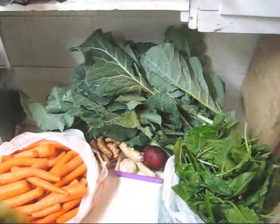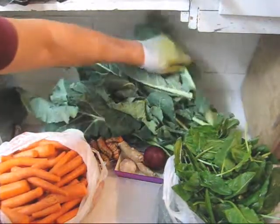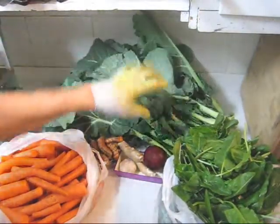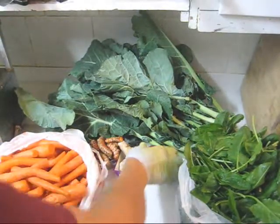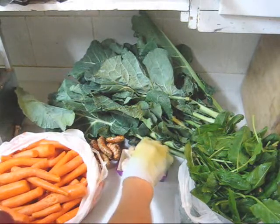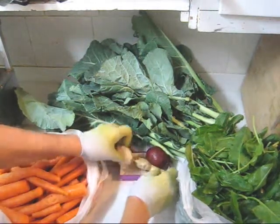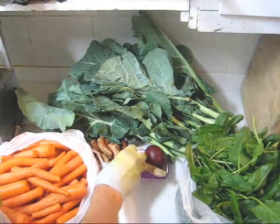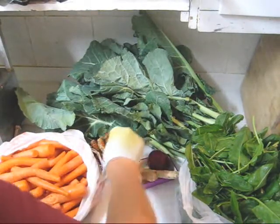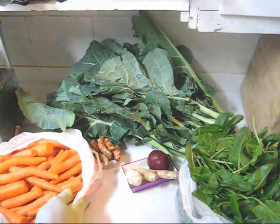Here are the ingredients we're using today: collard leaves, about twice as much as I usually use, two French sorrel plants, one large beet, ginger — about 60 grams of ginger — one whole garlic plant, 180 grams of turmeric, and carrots.